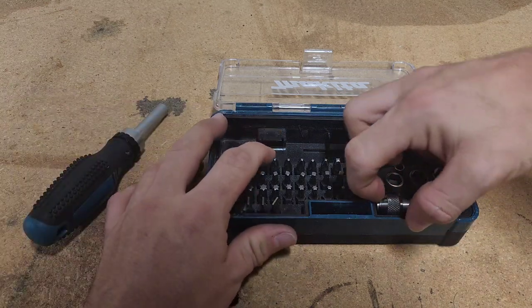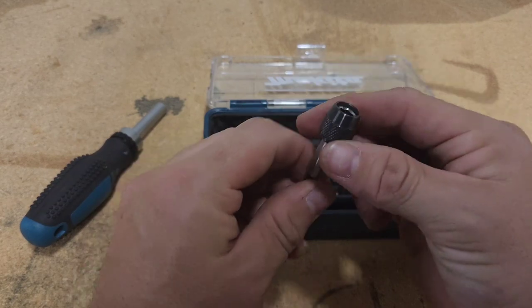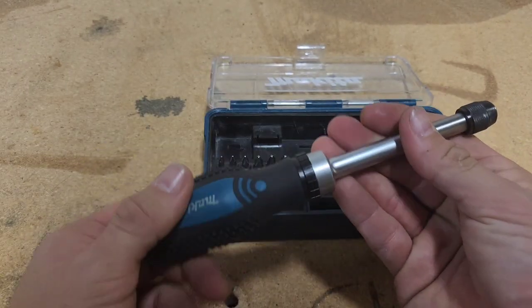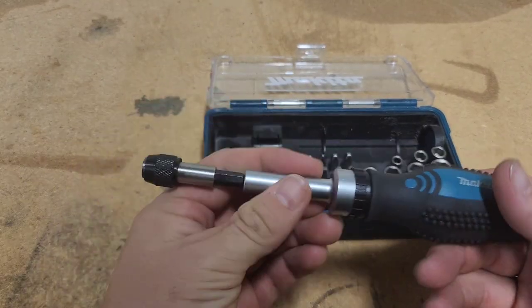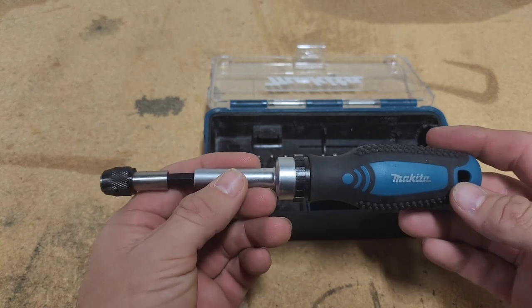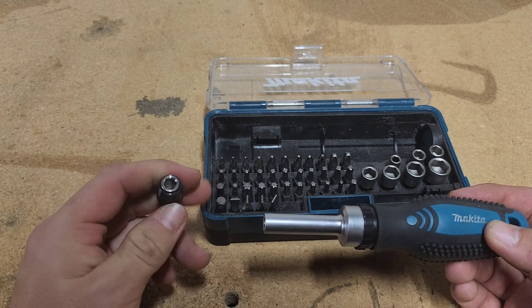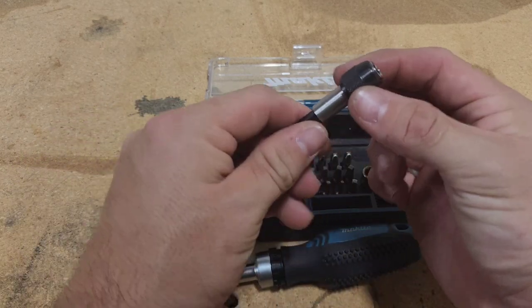It's got this really nice little magnetic bit holder with a quick change on it, which you can use in your drills and anything else as well. Especially if you're using just a standard drill and wanted something more like an impact driver with just the quick changeability. Which is great.